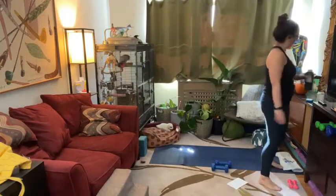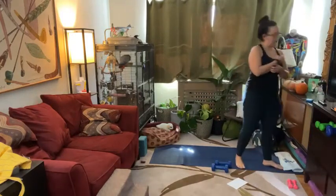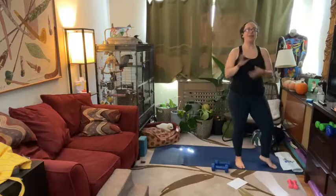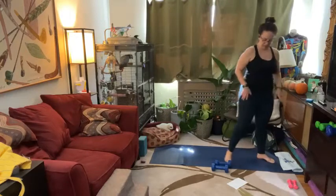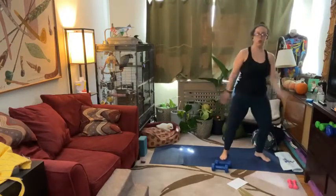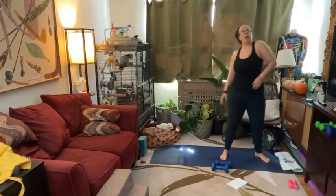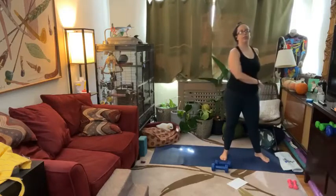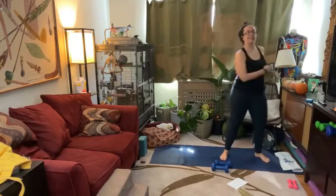What are you guys watching on TV lately? Last night I watched a tween show on Netflix called Boo Bitch, and I think I fell asleep — but it was very adorable. Highly recommend. You're just kind of moving and feeling good. Try not to completely stand still.